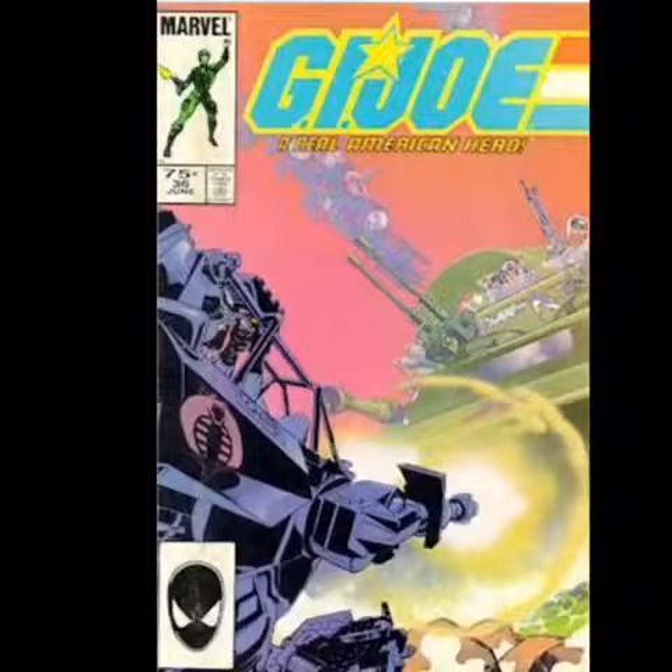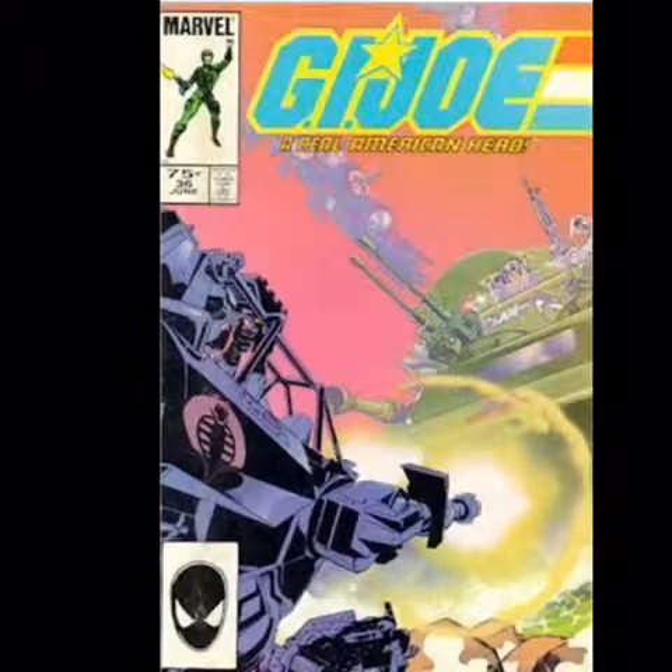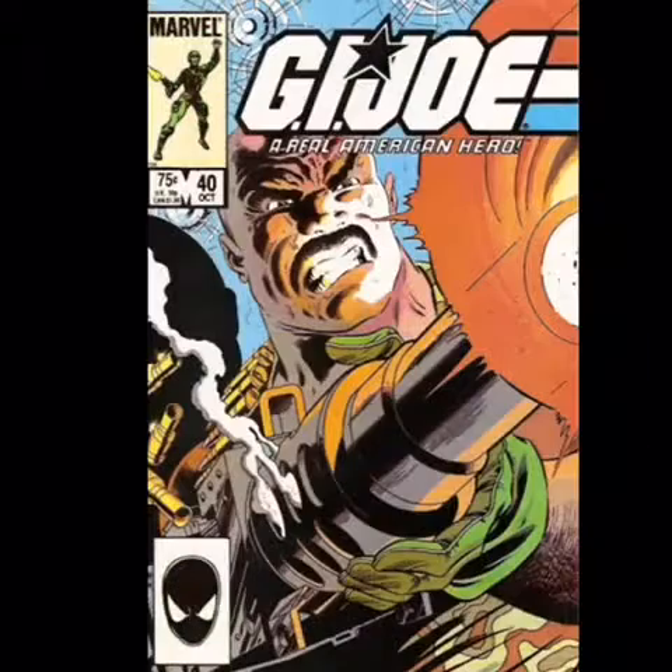This is comic number 36 — the Moray Hydrofoil makes its first comic book appearance in this issue. I'm not sure what this issue is really about — I haven't ever read this one — but I know the hydrofoil's first appearance is in it. The Lampreys make their first comic book appearance in issue number 40. I never had this one so I don't know very much about it, and I feel kind of bad that I can't give you more information.